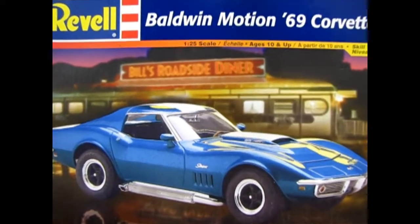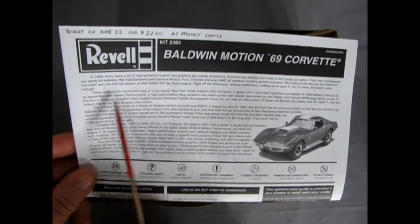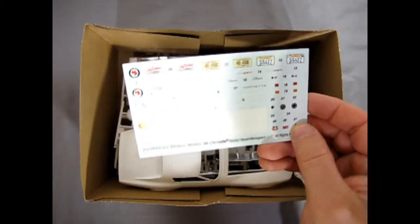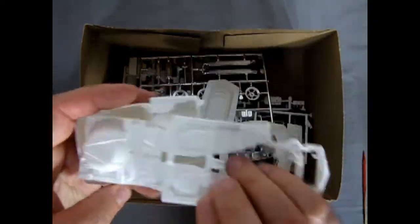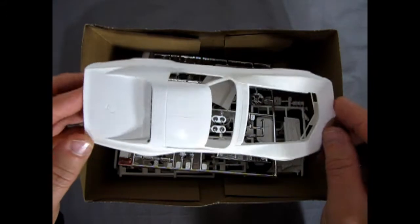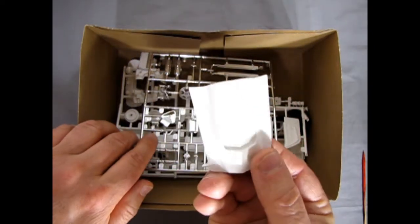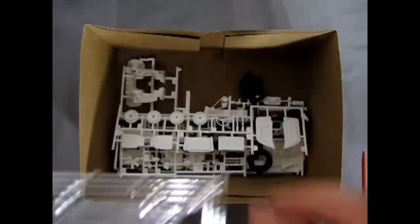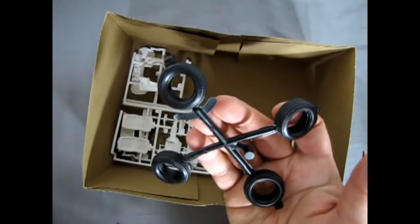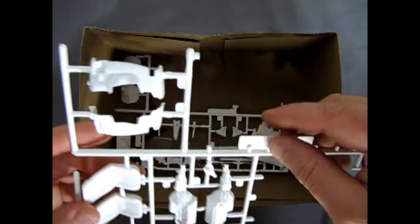This is not one of those Revell flip-top boxes — normal size, normal style. Inside we get our instruction sheet with Baldwin Motion history, a decal sheet, the interior, and underneath the body itself. This is a beautiful Corvette body. You actually get two hoods in here: one style with a scoop, and then our delicious chrome parts, white parts, rubber tires — Goodyear GT Radials, so a little more modern than expected.